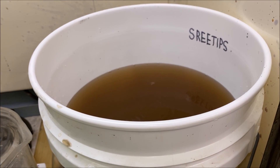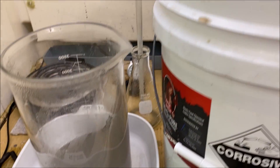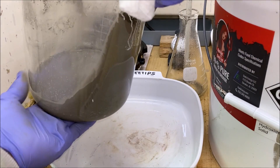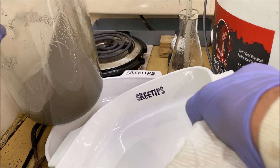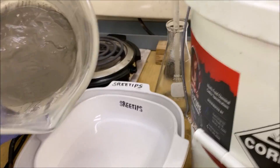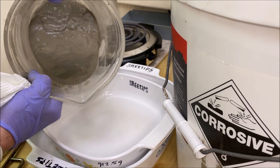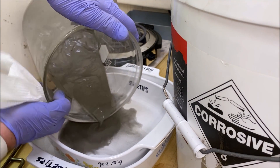Here you can see we've got about five gallons of lye and sugar water — that's how much it took to get all the caustic liquid off of here. I'm going to try adding this to a drying dish carefully without spattering or spilling it everywhere.